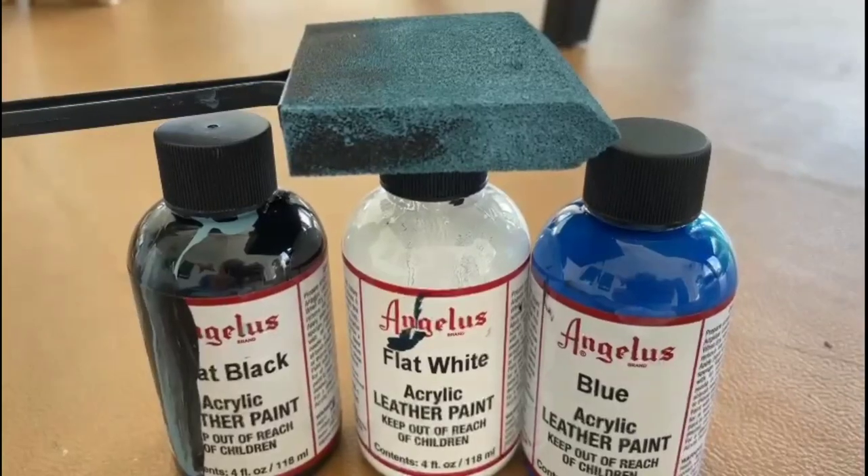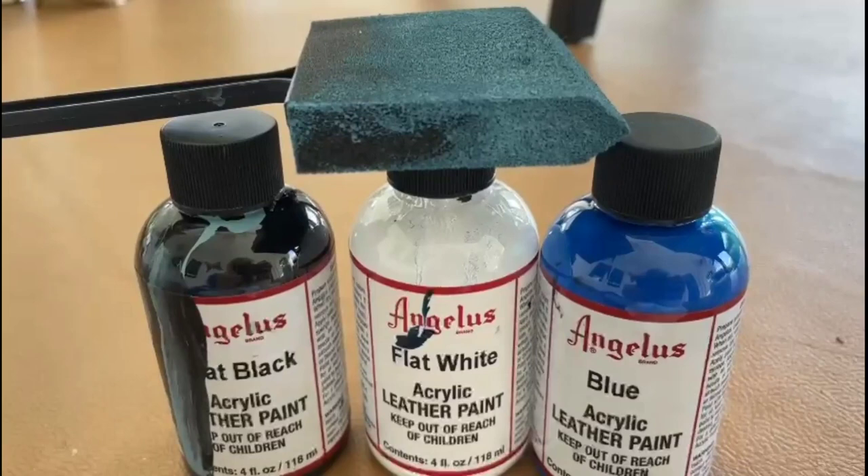Leather chair transformation using Angelus acrylic leather paint. Is it worth it? All the how-tos, tips, tricks and more coming right up.